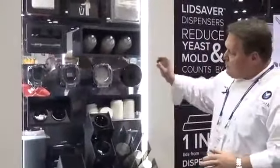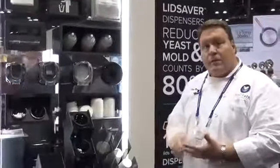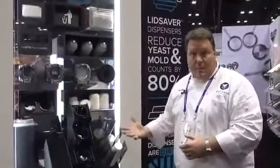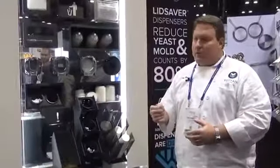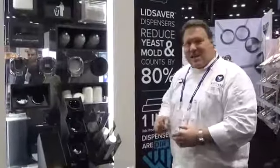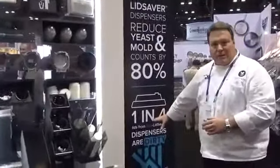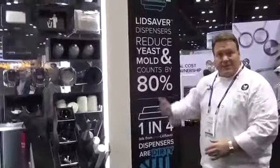All these products, especially with the lid saver, we're talking about speed and efficiency. The unique thing with the lid saver is really the cleanliness of the lid. We've done a huge amount of research and hired an independent third party to do some collection for us and really see how the lid savers help keep things clean. In general, we're saying that one in four lids in a typical restaurant is dirty. The lid saver keeps things clean because it's single lid dispensing.